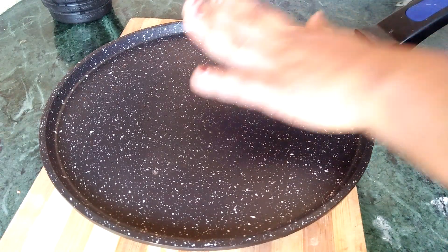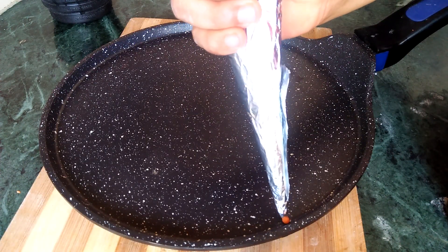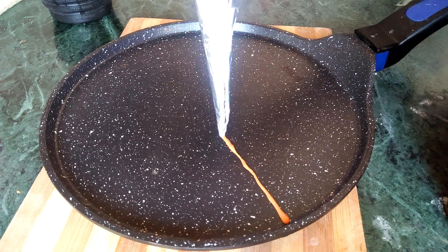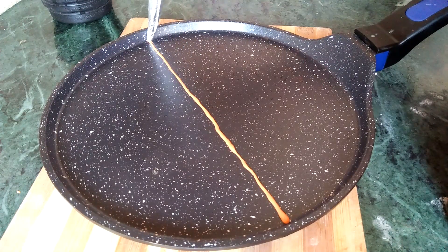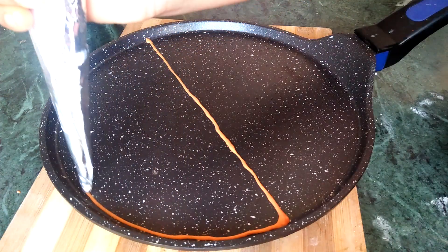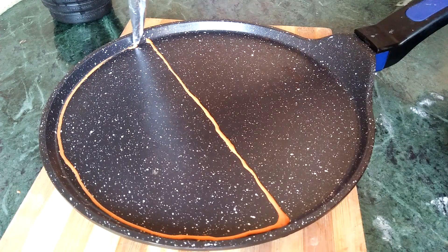I am going to heat the pan and put it in the pan.